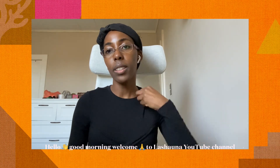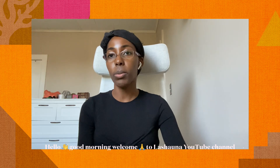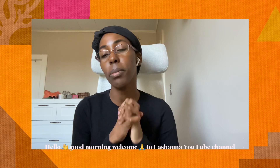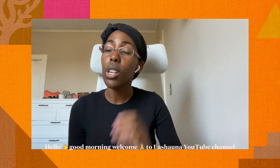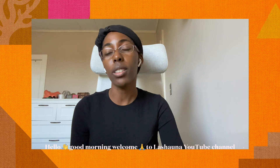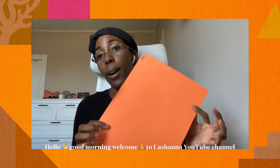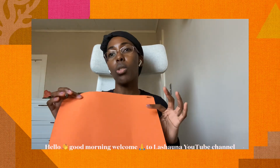Hello, good morning my beautiful people! Welcome back to my YouTube channel. My name is Ashana. If you're a new subscriber, please subscribe — I upload every other week. Today's vlog I'm going to be doing a DIY craft, but this time I'm going to be using craft construction paper to make a pumpkin, because next month is Halloween.